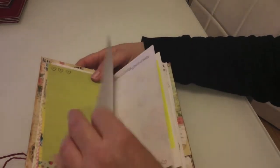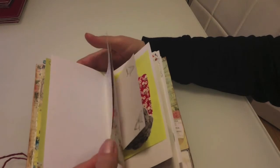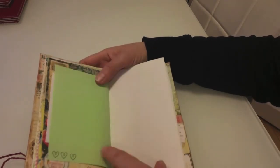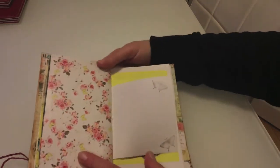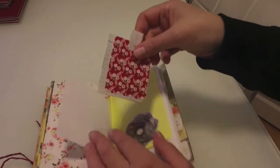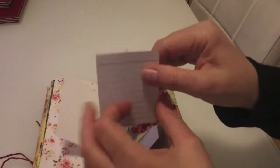You get quite a lot of pages in here. Although it didn't look that thick, if you were journaling and adding your own stuff it would bulk out — and that's really the whole point.